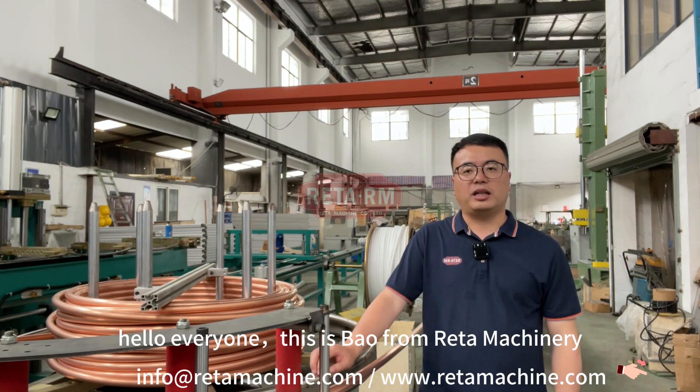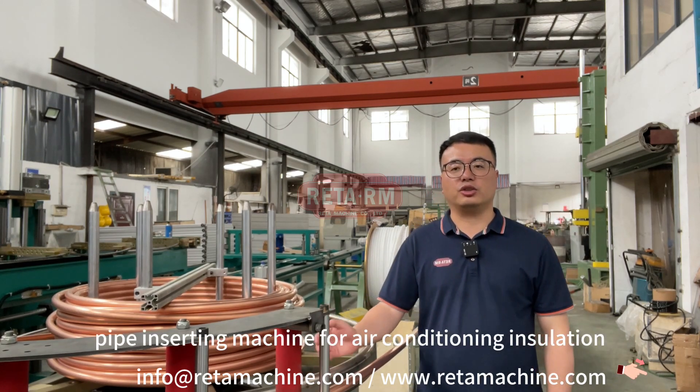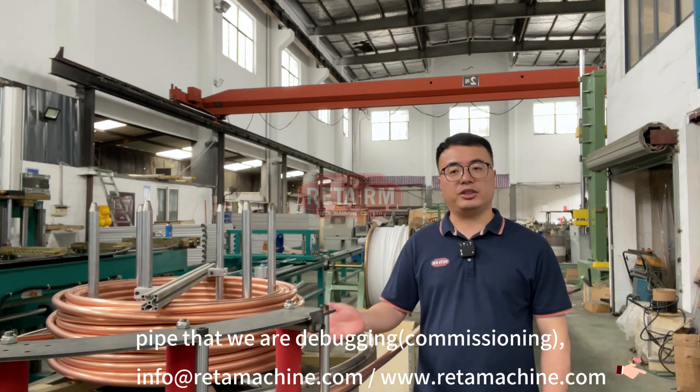Hello everyone, this is Bao from Rita Machinery. This is our fully automatic pipe inserting machine for air conditioning insulation pipe that we are debugging.